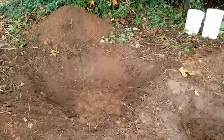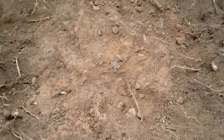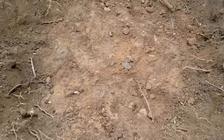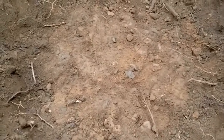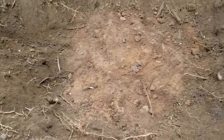I now have the topsoil cleared away. If you look closely, you can see a difference in color between the topsoil and the clay — it's starting to look a little more orange now. It gets a lot more orange further down. This is kind of like the transition layer between the two.